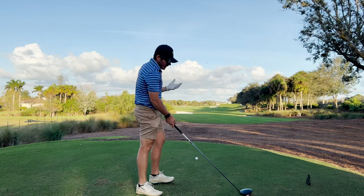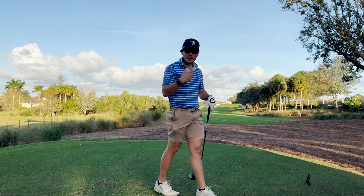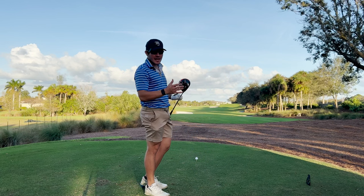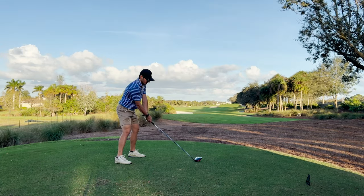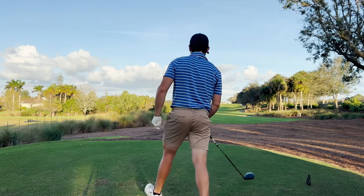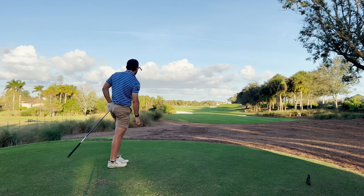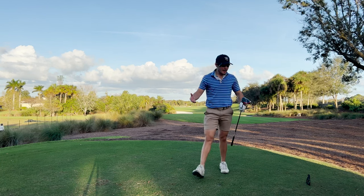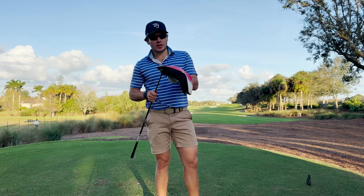Now we're out at the sixth hole, and I'm going to demonstrate a little bit of the workability of this new Stealth 2 — try to draw one and then hit my stock fade. With the original Stealth, I felt it was definitely a little fade biased. Moving some weight further back in the head on the new model should help you turn the golf ball over a little more. There's a really nice draw — sort of a low running draw. The fade pushed a little bit, maybe carried it, certainly faded three to five yards. This definitely doesn't seem as fade biased as the original Stealth, which I think is actually a good thing.